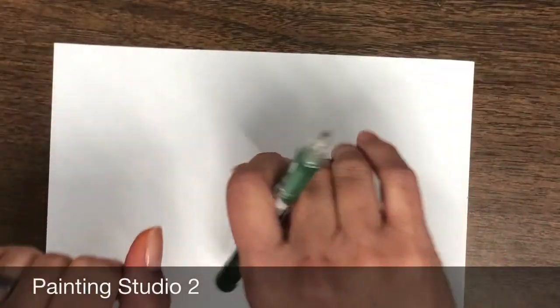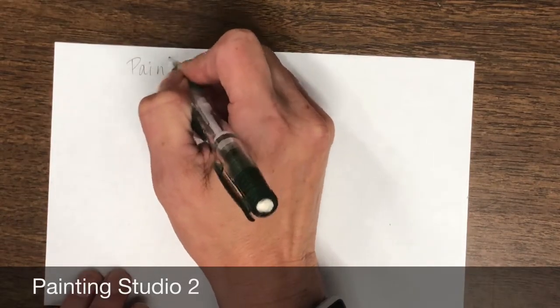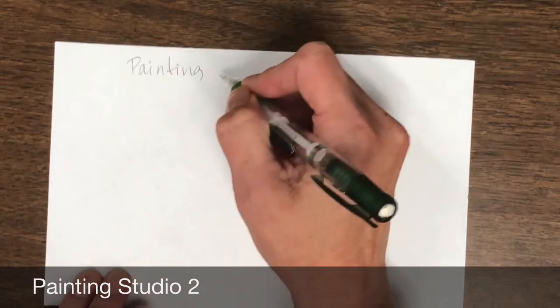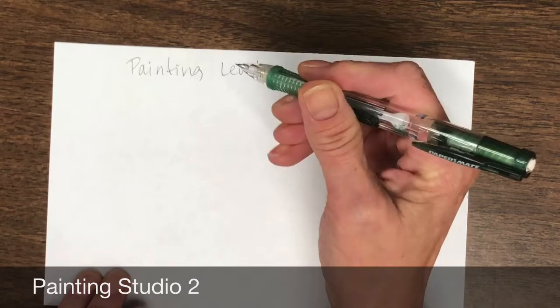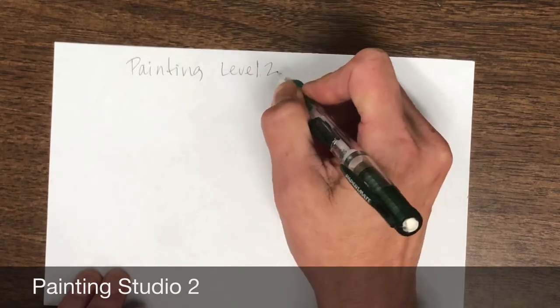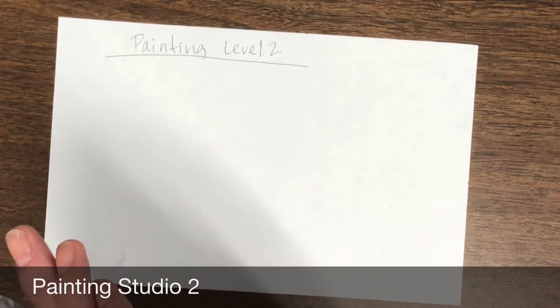Hello, my most amazing artists. So today you guys are going to be doing painting level two, and the purpose of today is just to re-remember exactly what we learned in our last year, since we haven't been in school for a really long time.